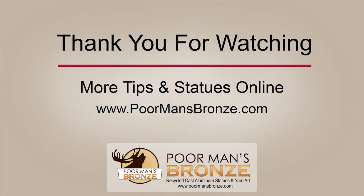Thank you for watching, and for more tips and statues visit us online at www.poormansbronze.com.